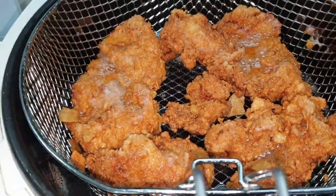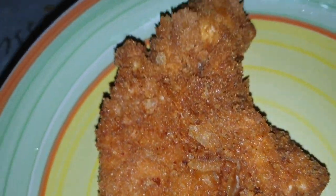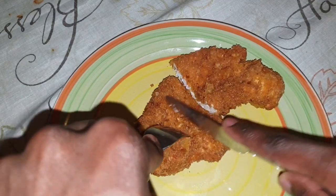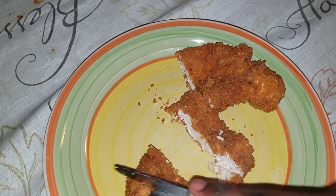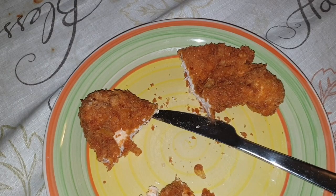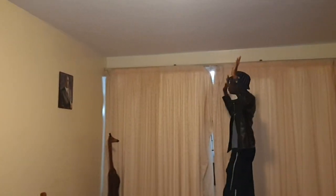Mama mia, look at that — nice and crispy! Check out how juicy it is on the inside. You can tell by my reaction that I was really enjoying this.